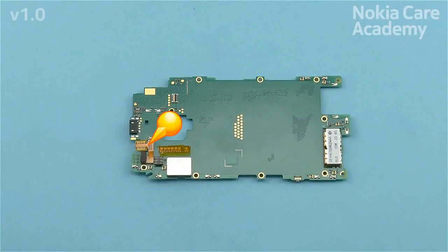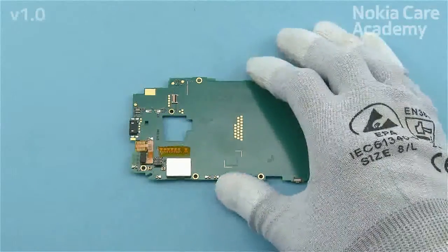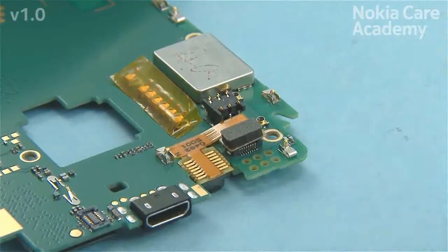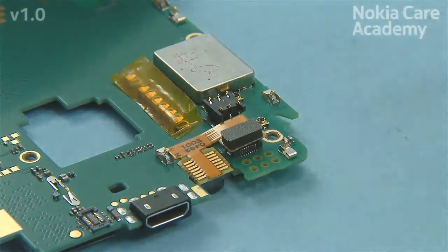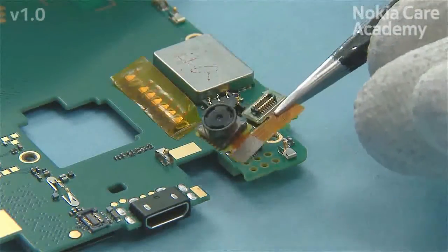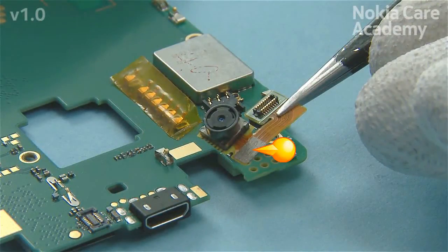The Skype camera needs to be removed only if it is damaged. First open the Skype camera connector with the SS93. Remove the Skype camera. Note that there is some adhesive on the flex.